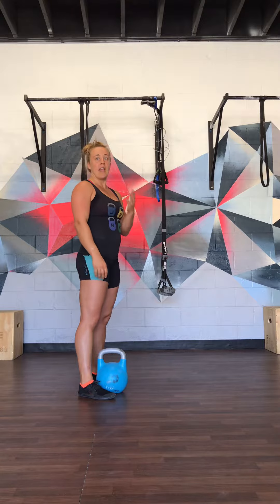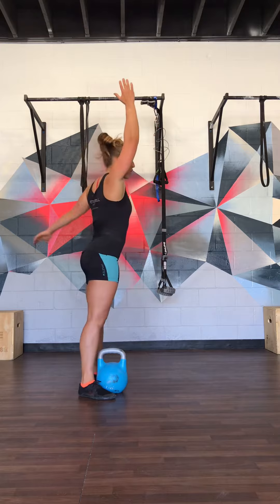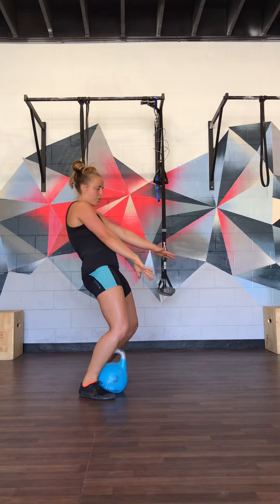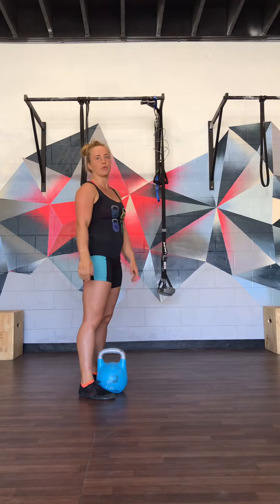That's how you get the hand insertion timing — it's almost like a whip: back, forward, up and through the bell. So the sequence is: low swing position, legs bent, push with the legs, little pull back with the shoulder, then punch forward and through.